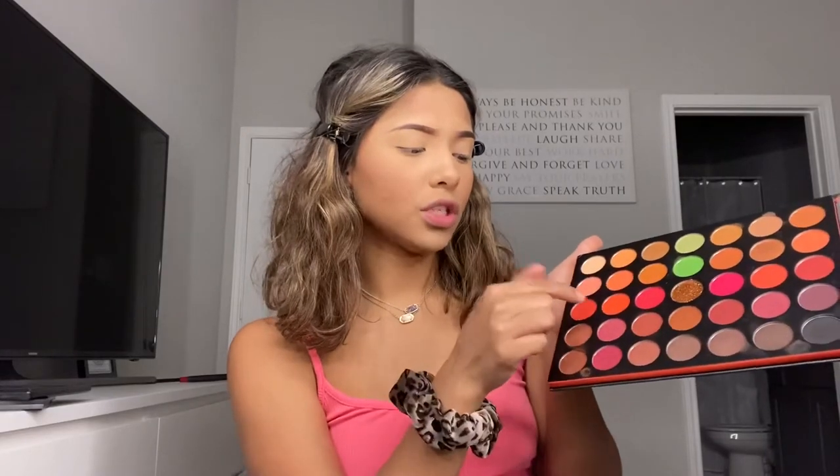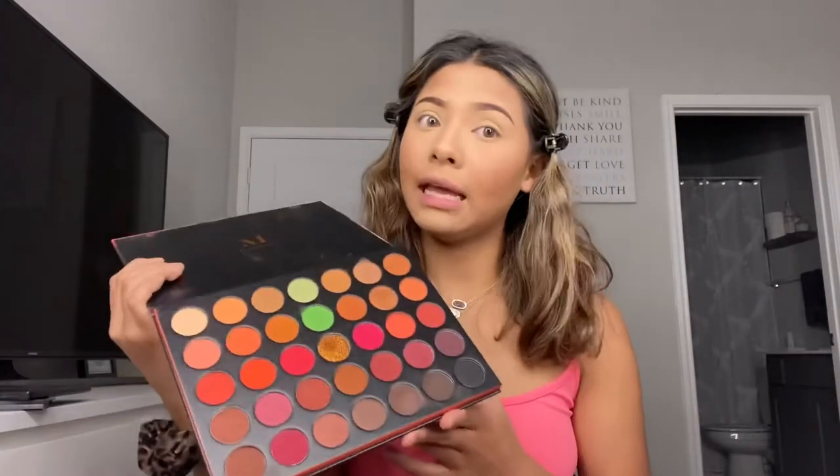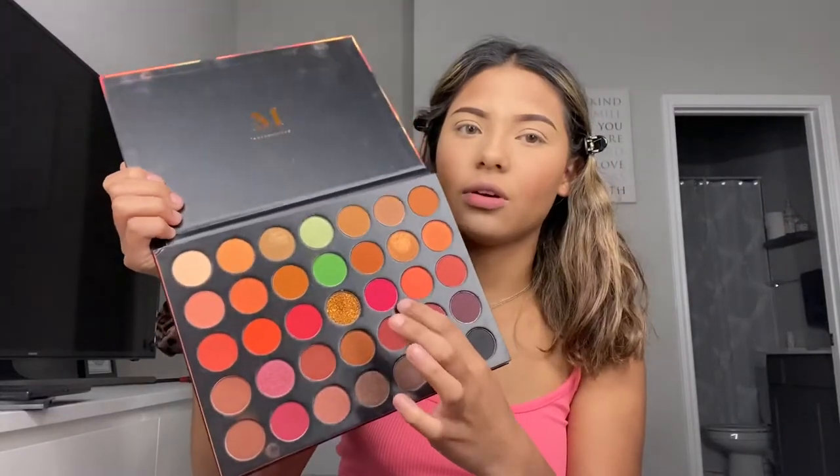Now we can start on the eyeshadow. Now that I have my contacts in, I'm glad my eyes didn't water too much. I'm going to be starting with the Morphe 3503 palette — I'm using the pinks in this palette, they're beautiful. I kind of want to do an orange look, but I'm just going to stick to pink. I'll start off with a bright pink, blend in some light pinks, do a simple cut crease, and call it a day.